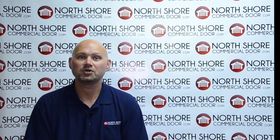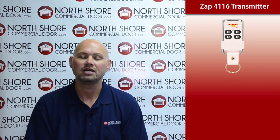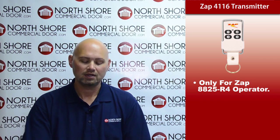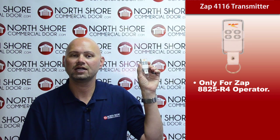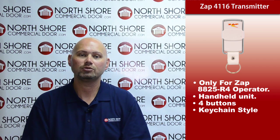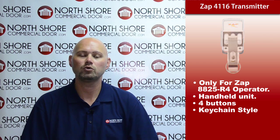Hi, my name is Josh with NorthShoreCommercialDoor.com, and I'm here today to talk to you about the ZAP 4116 handheld transmitter for the ZAP residential model operator 8825-R4. This particular transmitter, the 4116, is a very nice small handheld transmitter with four buttons, keychain style, and is compatible only with the residential ZAP the 8825-R4.